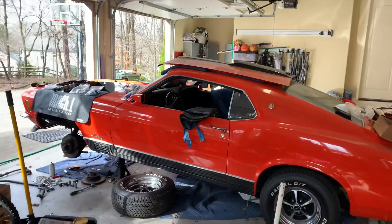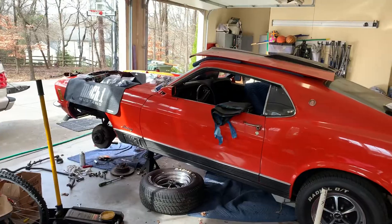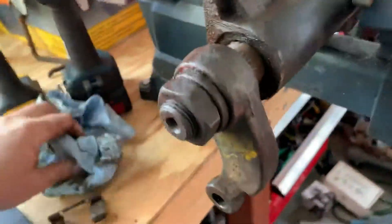Just a quick video to find out your opinion if I need to get a new steering box or a rebuilt steering box. This is a 70 Mach 1 with power steering.